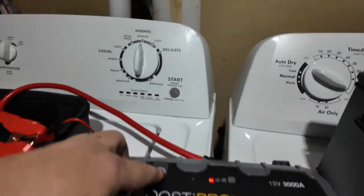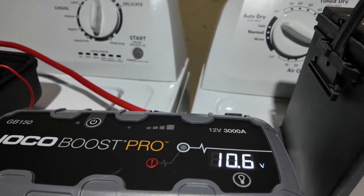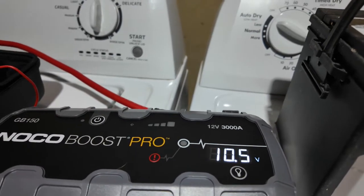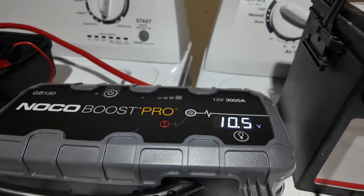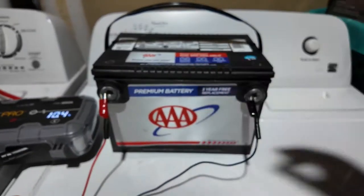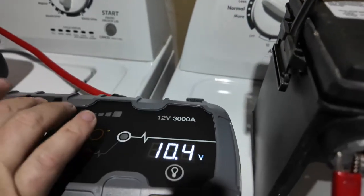Watch when we hit the power — you see it go down. Pretty cool. Because you've seen me jump start a car a million times — just imagine this dead battery is in the car. You can see how much power was in there: 10.4 volts, then you turn it on and it jumps to 11.5.